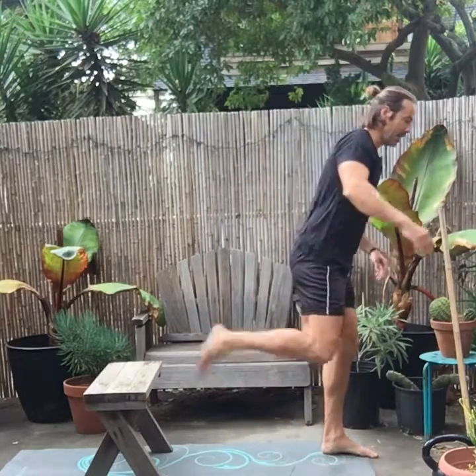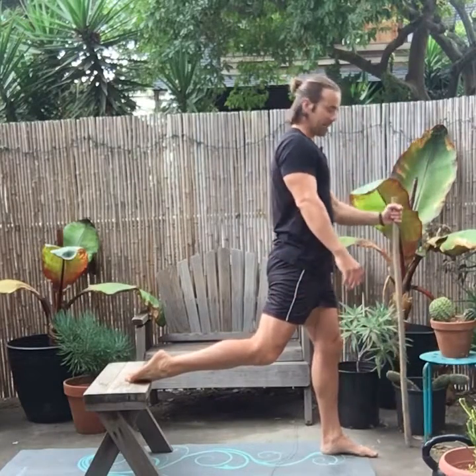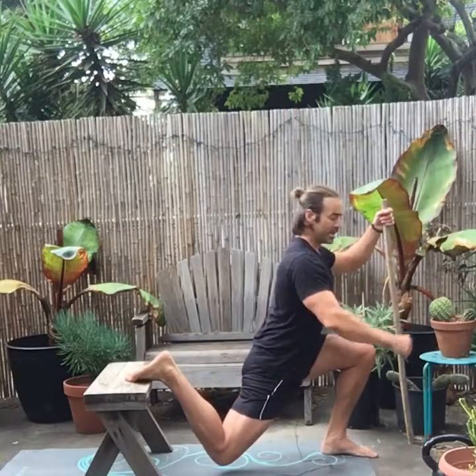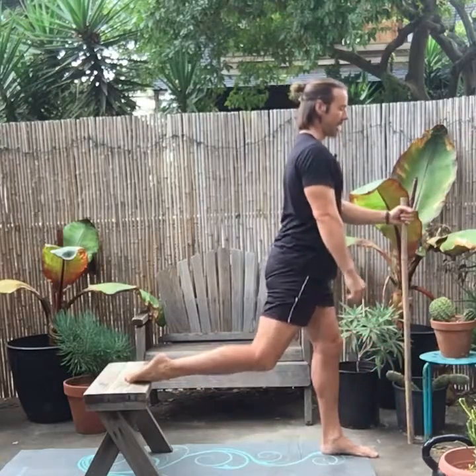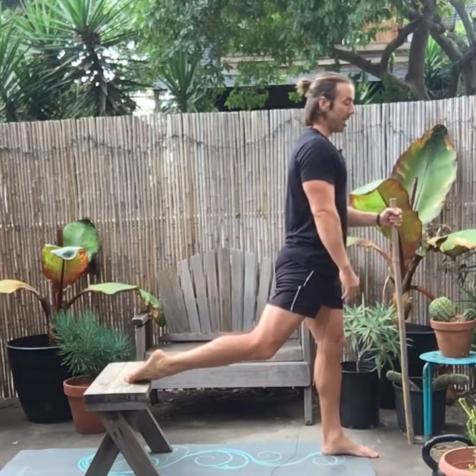Let's go back to the split squat. Foot's on top of the bench. If you need your trusty dowel to stay upright, a lot of people do initially. You're going all the way down, chest is tall, and back up. If you need to hop your foot forward a little bit so there's less shearing over the top of your leg, go ahead and do that.